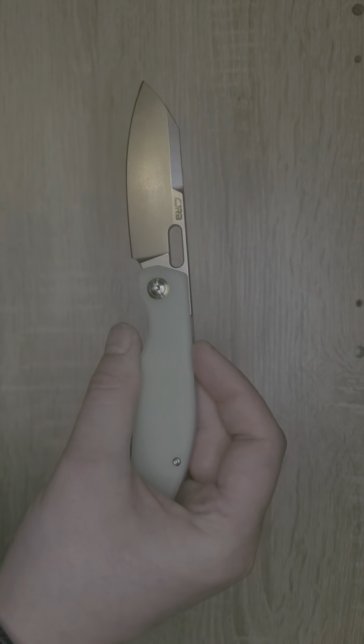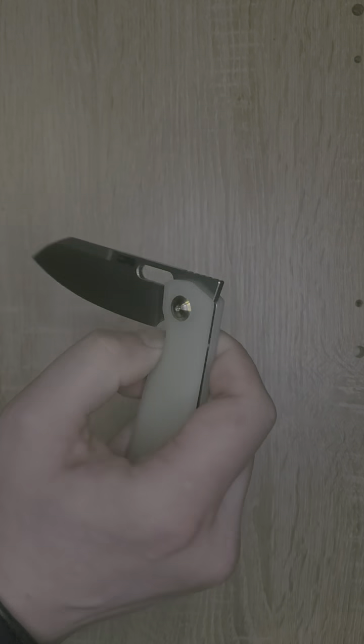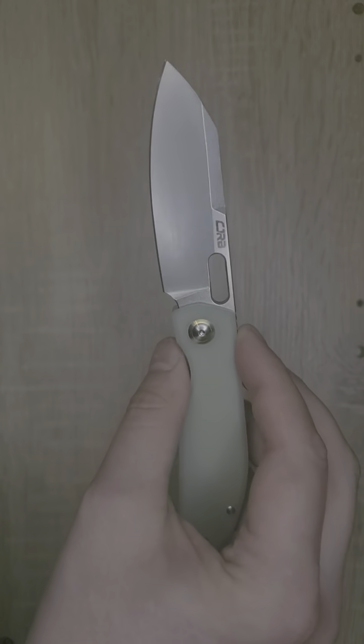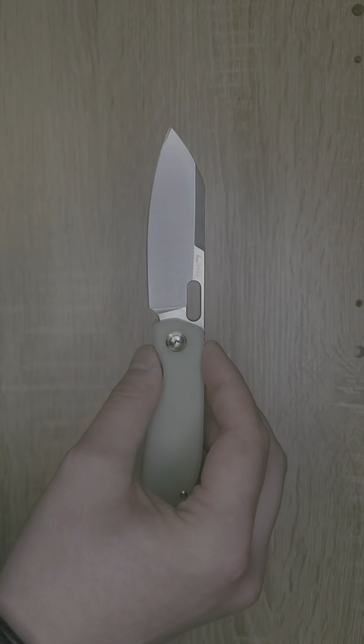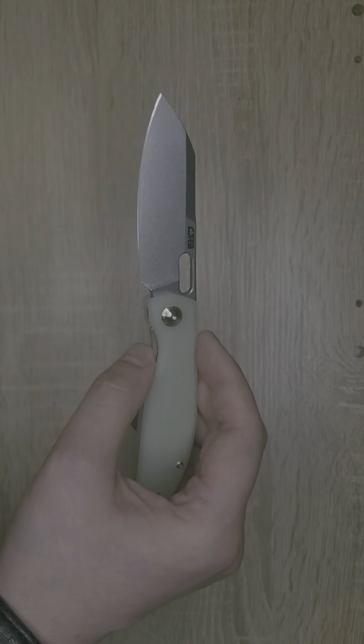A lot of times I do struggle with front flippers, but not this one. This was a Ray Lacanico design, so I am not surprised at all that it is a very easy knife to manipulate. He does simple very well, and he did an excellent job designing this knife.